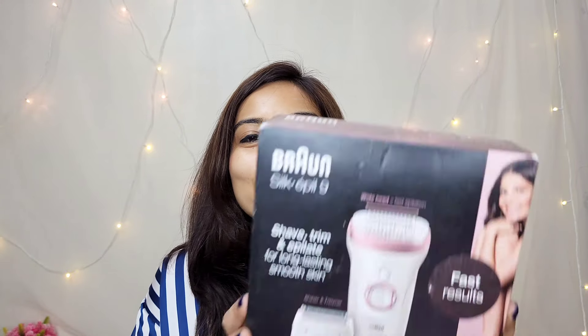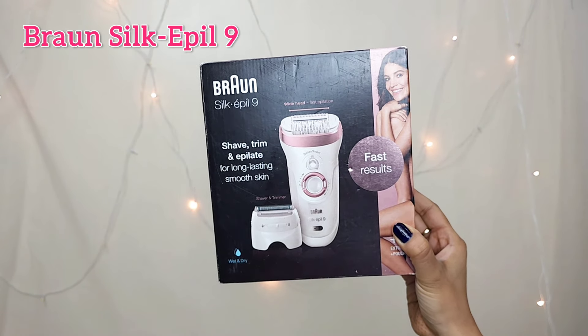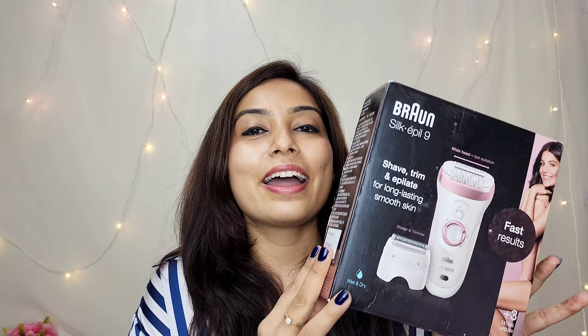Let's talk about the box packaging. This is the Braun Silk Epil 9, the upgraded version of the Epil 7. Let me show you what's inside. It costed me around 5,500–5,600 rupees. The actual price is 7,525 rupees but I got it on offer for around 5,600 — so it was a great deal and that's why I decided to buy a new epilator.